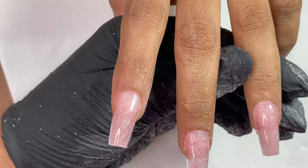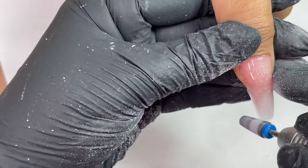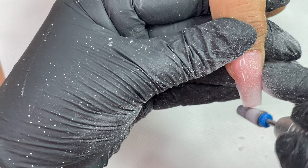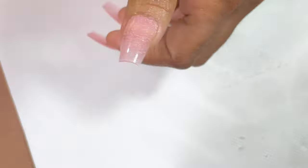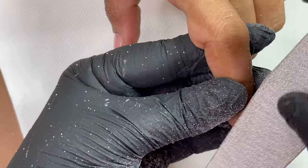I'm using an e-file to cut down a little bit of length, then I'll do a quick filing and shaping. After that, I'm going to do ombre nails — that is the next part of this video, where I'll show you how to do gel ombre.